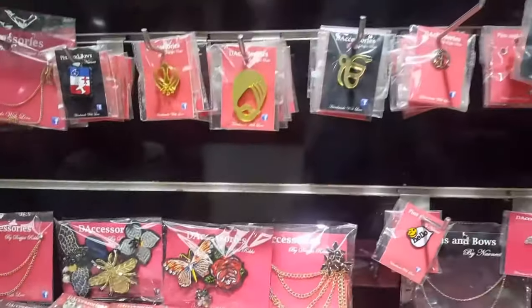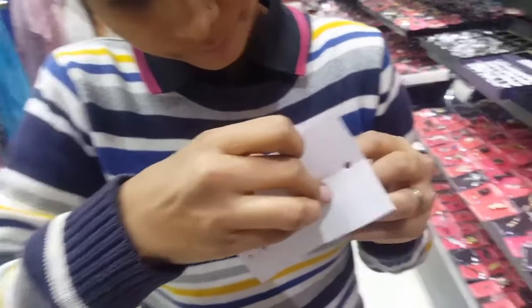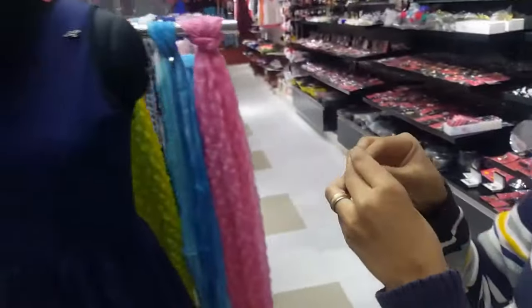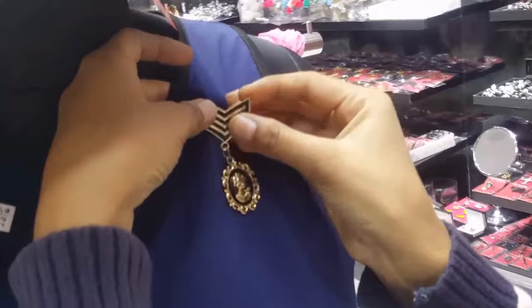This is how you wear a pin type brooch pin. This is the easiest form of a brooch pin. You just open the pin from the back, put the pin on the jacket or on your dress, and put the pin in the hole provided.